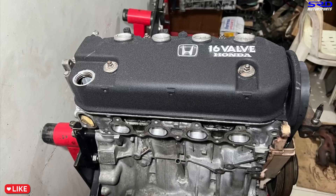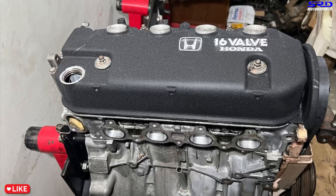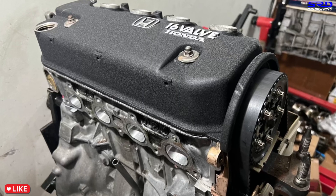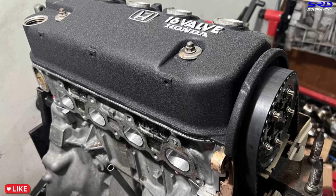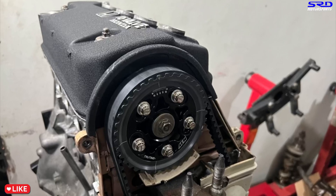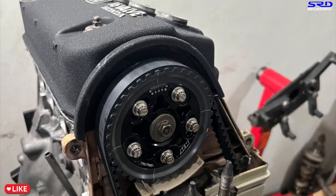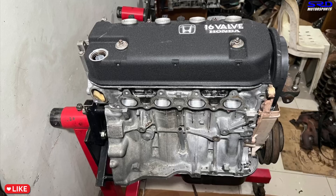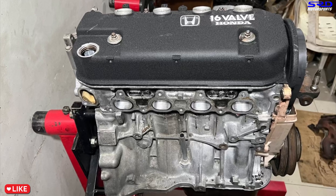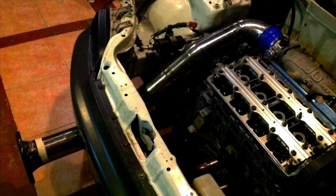Hopefully this next weekend the owner brings his hatchback so we can pull the stock engine and put in this rebuilt D16A6. We're going to make a video - we'll tune it and share how it sounds, because it's going to sound really cool. It's also going to get dyno'd, so we'll make a good video covering the street tuning and dyno. Stay tuned for that.